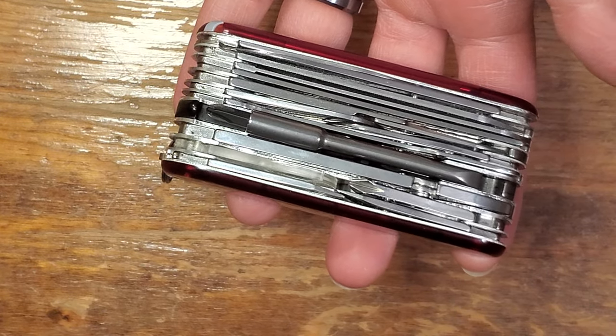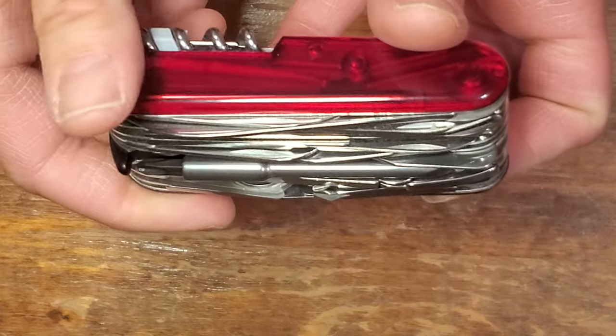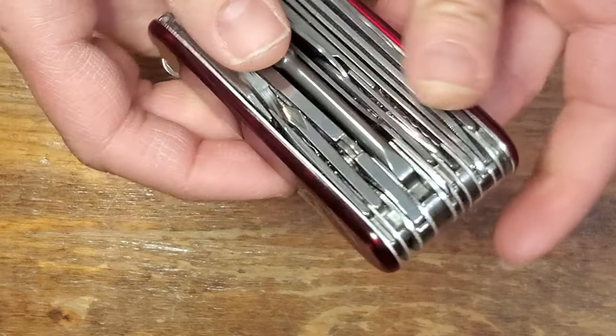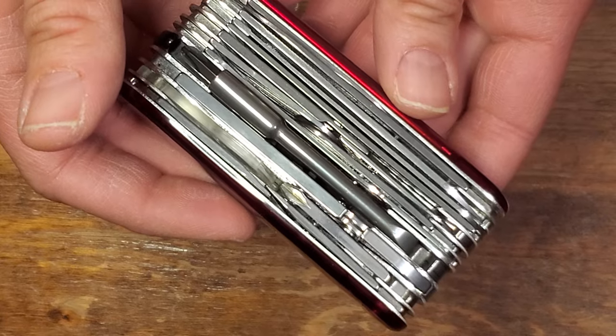Hello everyone and welcome. My name is Anne. This is the Victorinox Swiss Champ XLT and I am sorry I bought it. Thank you so much for joining me today.